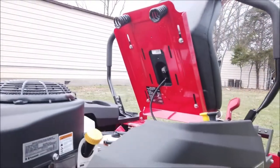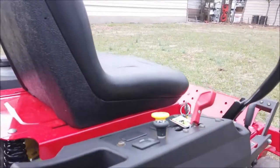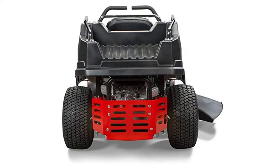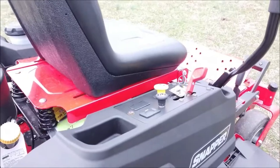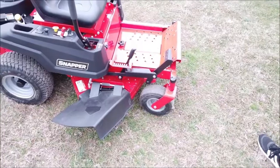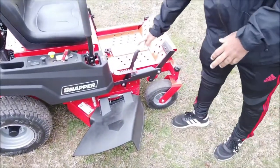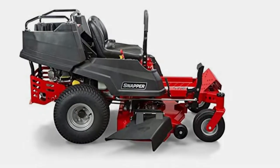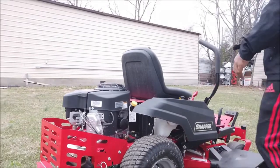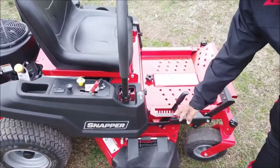Its commercial-style foot-operated mower deck lift easily adjusts the deck between 13 height-of-cut positions from 1.5 to 4.5 inches. The Briggs & Stratton 23 HP engine efficiently drives a 48-inch cutting width with the blade spinning at 3600 RPM. Its 50-pound capacity cargo bed makes it a versatile garden machine. Loading and offloading goods are simple thanks to a pre-cut tailgate slot. You can also attach different aftermarket accessories to ease your lawn trimming.